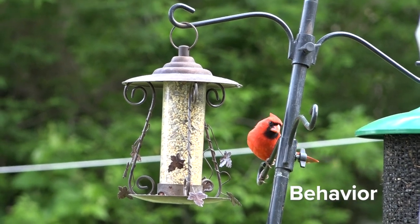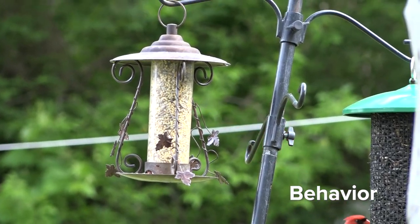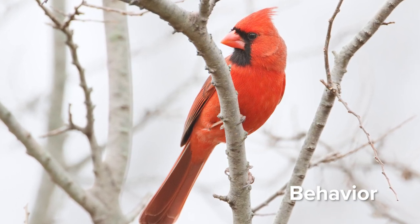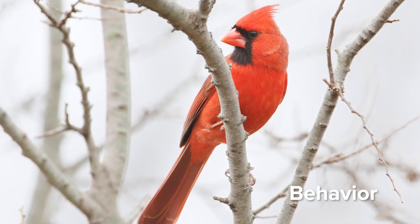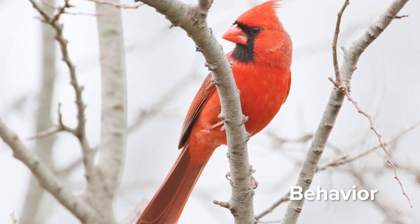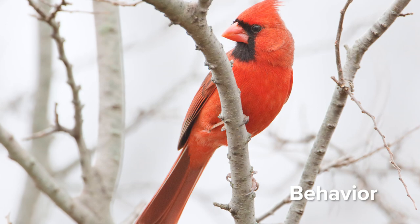You can find cardinals visiting feeders and spending time in shrubs nearby. You may even notice this bird attacking its own reflection in a mirror or window. This is territorial behavior for cardinals, and both the males and females will do this.